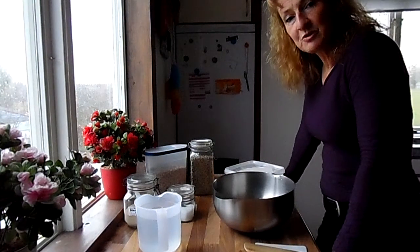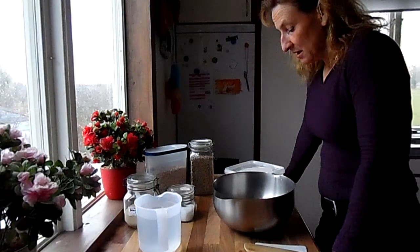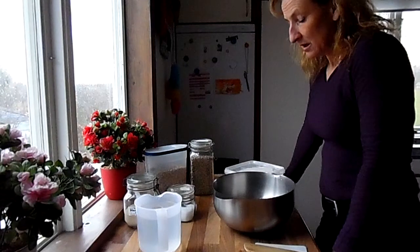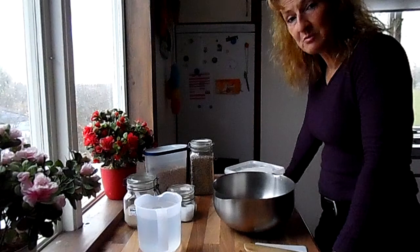Hello, I'm going to bake my own bread. I always do that and I want to show you the most easy way to bake your bread. I will show you a very simple video.